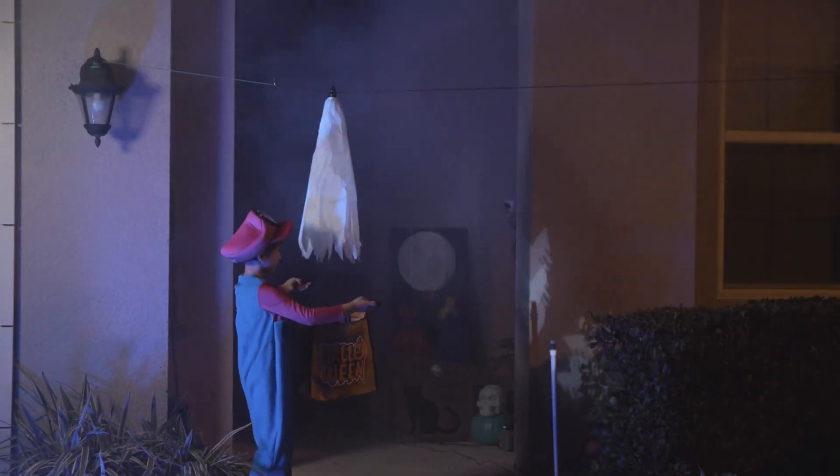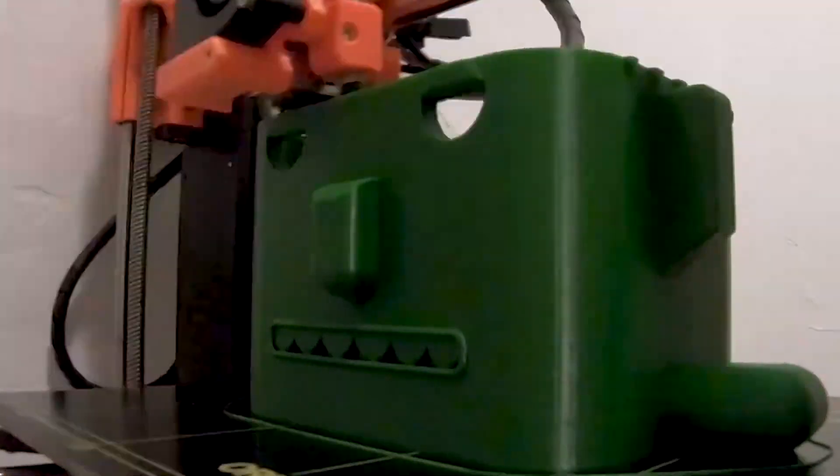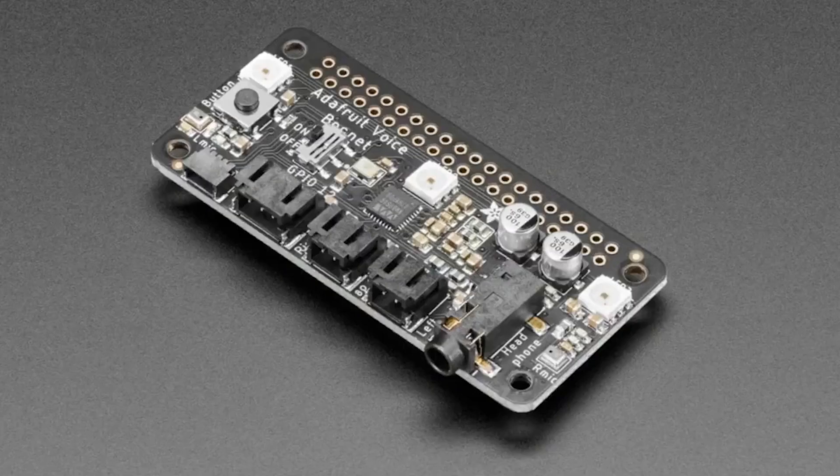This month on Maker Update: A Ghost Drops Some Candy, Matrix in a Box, Fusion 360's Monster, Sorting Garbage, M2 Connection, and Giving Your Pie a Voice.